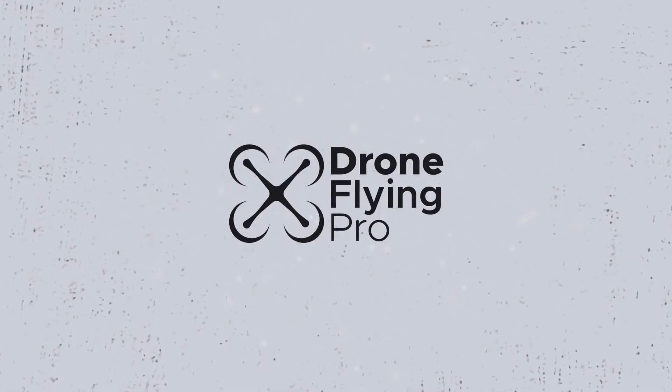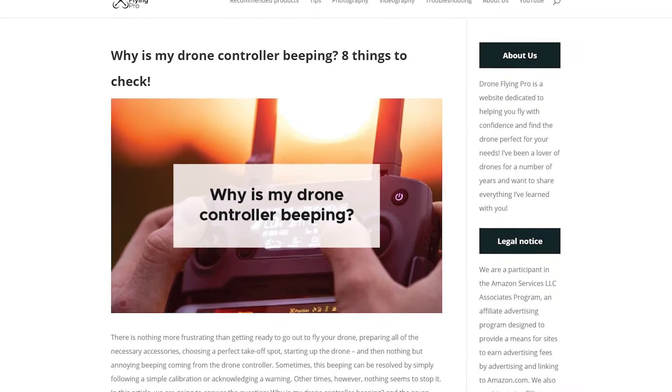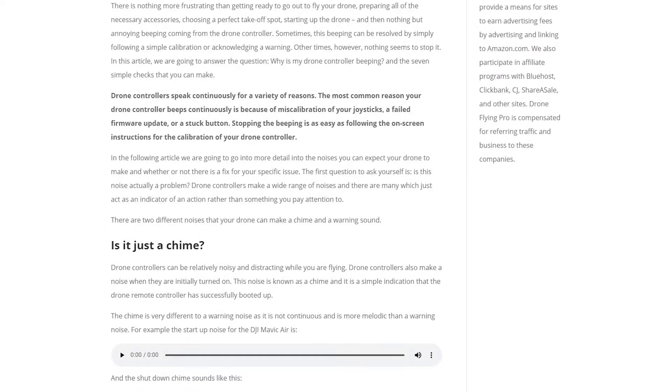Hello, my beautiful drone flying friends. Today we're going to talk about why your drone controller is beeping. This video is based on an article on droneflyingpro.com. I have got all of the sounds that you expect your drone controller to make. This is a DJI Mavic Air, but DJI series drones and other drones use similar noises for different things. Let's have a look at the six reasons why your DJI or other remote control is making noises.